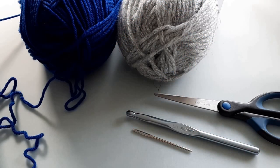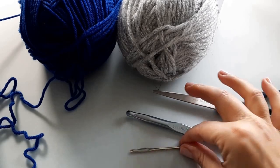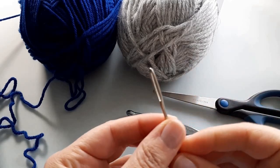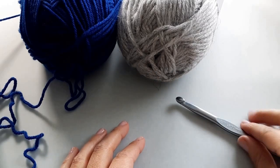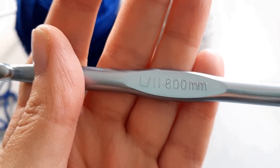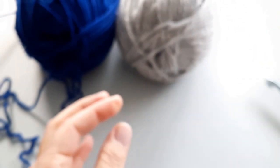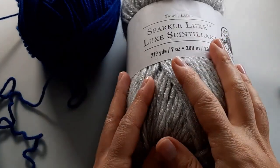Okay, so here's what we need to get started on our stocking. As always, you should have a pair of scissors on hand and a darning needle for later on for sewing in any ends. You're going to have your hook here — the hook that I'm using is an eight millimeter hook, also known as a size L or 11. I'm using a hook this large because the yarn I'm going to use for the main body of the stocking is a bulkier weight yarn.